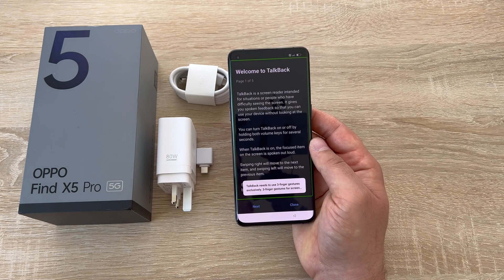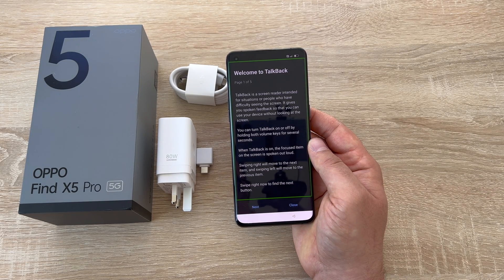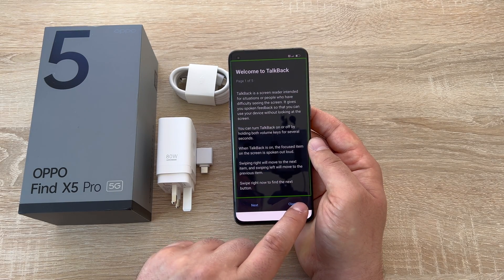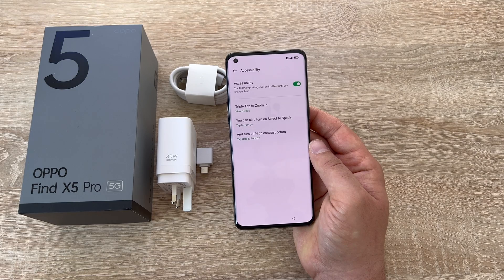Our next option is select to speak. As you can hear, TalkBack is a screen reader intended for situations or people who have difficulty seeing the screen — it narrates everything back to you, making it really easy to use your device. Then finally we have the ability to turn on high contrast colors to help.